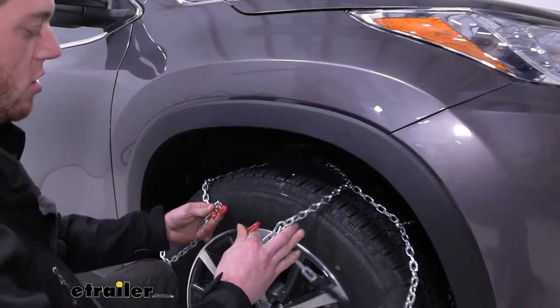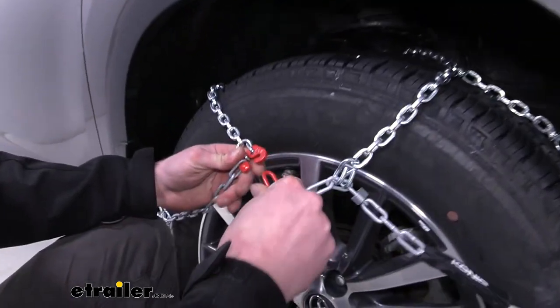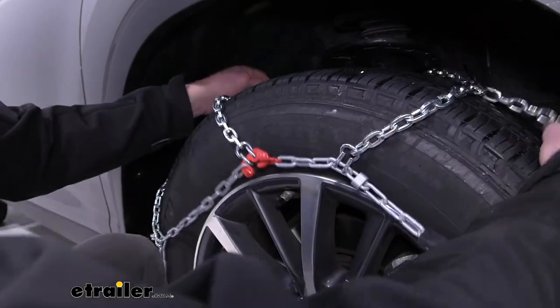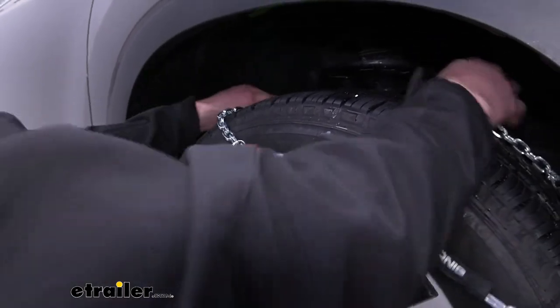While we're back here, go ahead and start draping all these chains over the tire. Then take our red hook and connect it to our red link, just like that, making little adjustments as we go.